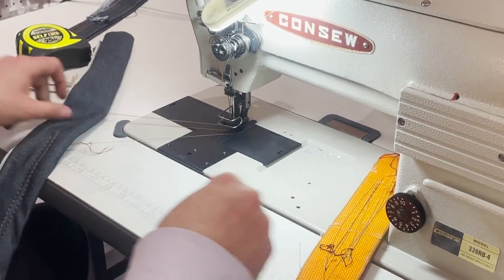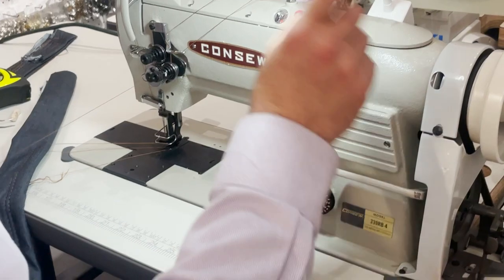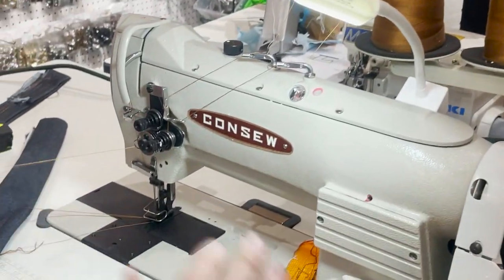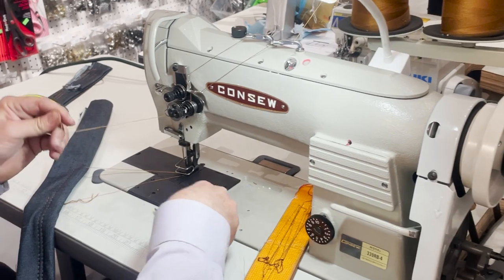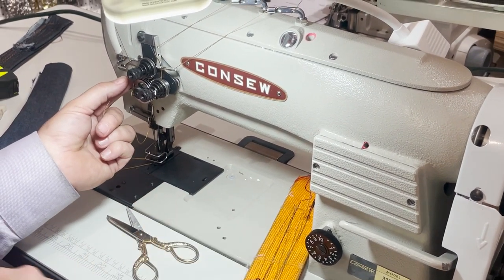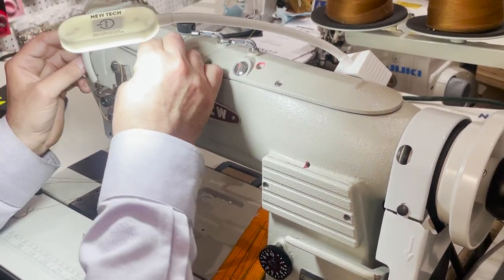I need to re-thread this machine quickly. When you set up your machine you have to make sure everything is threaded correctly — the thread line should be perfect. If there's any problem, the thread will break. The thread broke on this one. The main issue when doing really heavy stuff is that even if the machine is performing well, if you don't have strong enough thread it will break.